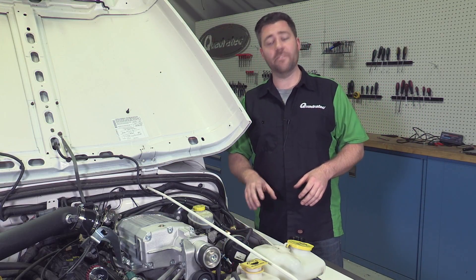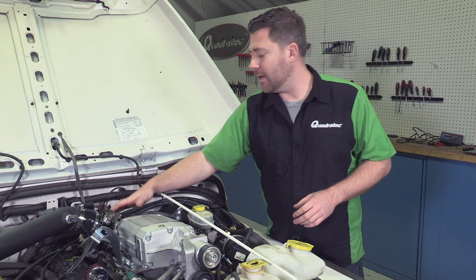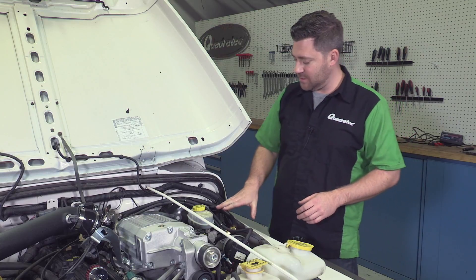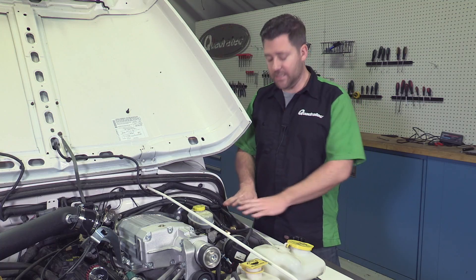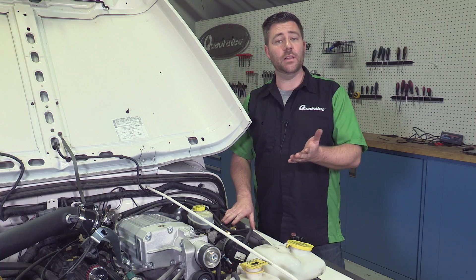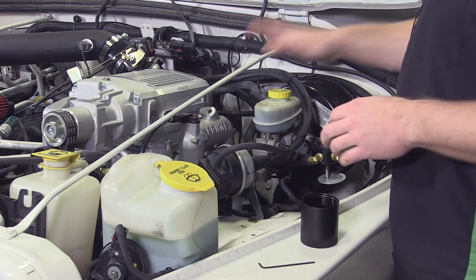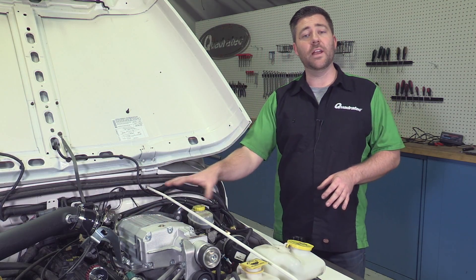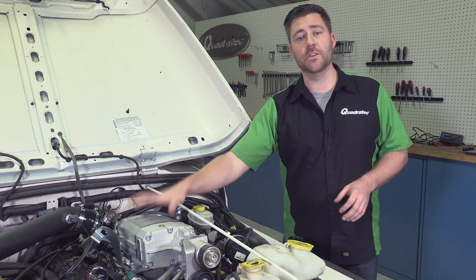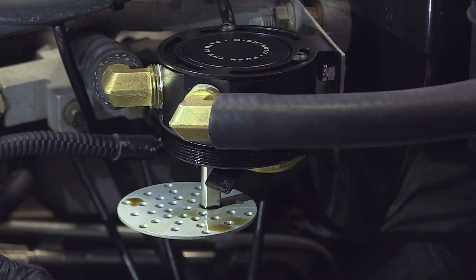We went ahead and mounted up our Mishimoto baffled oil catch can right in line between the vent on the back of our valve cover, right here behind our supercharger. We made up a simple bracket that just uses one of the bolts between our brake master cylinder and our booster — a nice, easy location to access the catch can so we can clean it out periodically. What that can is going to do is trap any oil blow-by coming off the motor before it makes its way to our intake manifold or, worse yet, into our supercharger. It's going to prevent any oil from building up and potentially damaging any of the internal components. It's also going to help maintain our fuel's octane rating by not having the engine burn off any spent oil, and that's going to help prevent any chance of detonation.